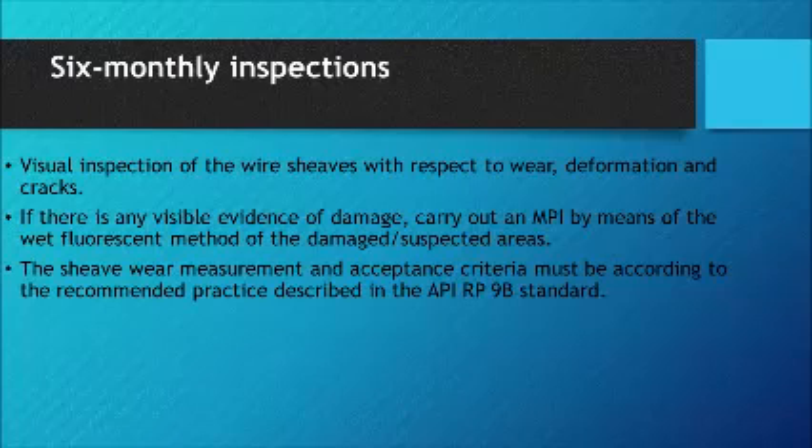6-Monthly Inspections: Carry out a visual inspection of the wire sheaves with respect to wear, deformation, and cracks. If there is any visible evidence of damage, carry out an MPI by means of the wet fluorescent method of the damaged or suspected areas. The sheave wear measurement and acceptance criteria must be according to the recommended practice described in the API RP 9B standard.